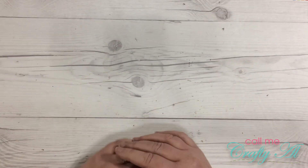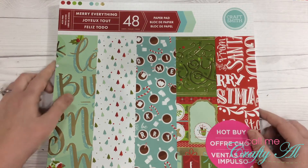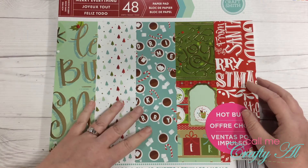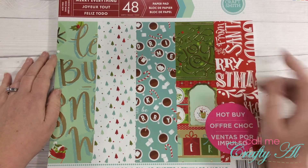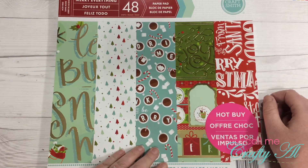I bought four paper pads. The first one is called Merry Everything — it's a Christmas theme with hot cocoa imagery. Beyond the regular red and green, they add some nice blues and greens, and of course there's lots of gold foil throughout.